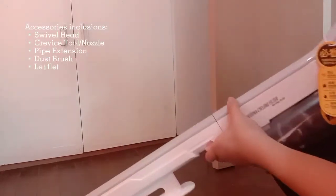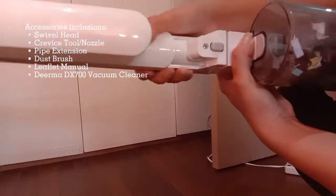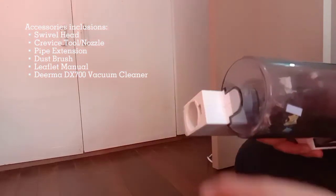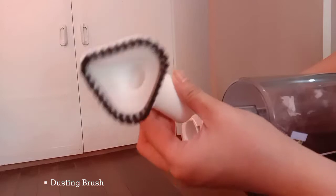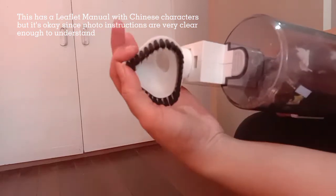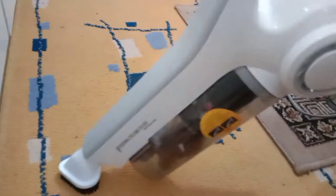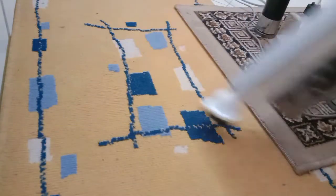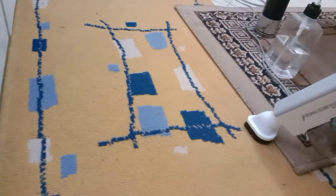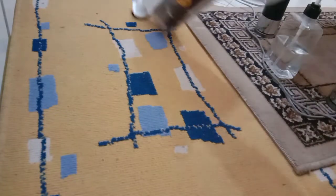This vacuum cleaner comes with several accessories once you unbox it. Currently, I am changing this extension wand sa dusting brush. This dusting brush attachment is used to trap dust on books, blinds, light fixtures, and alike. In this case, I used this on the carpet — kasi isa sa mga common problems natin mga girls, may mga hair fall dyan. I observed na kayang-kayang niya i-capture pati yung mga hair strands, and of course yung mga dust, tsaka yung ibang himulmol, and yung mga other dirt na napunta sa ating carpet.